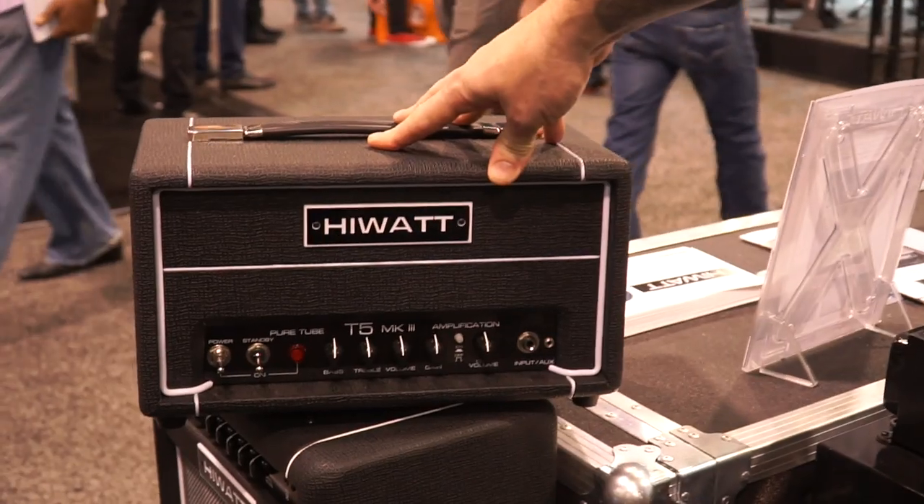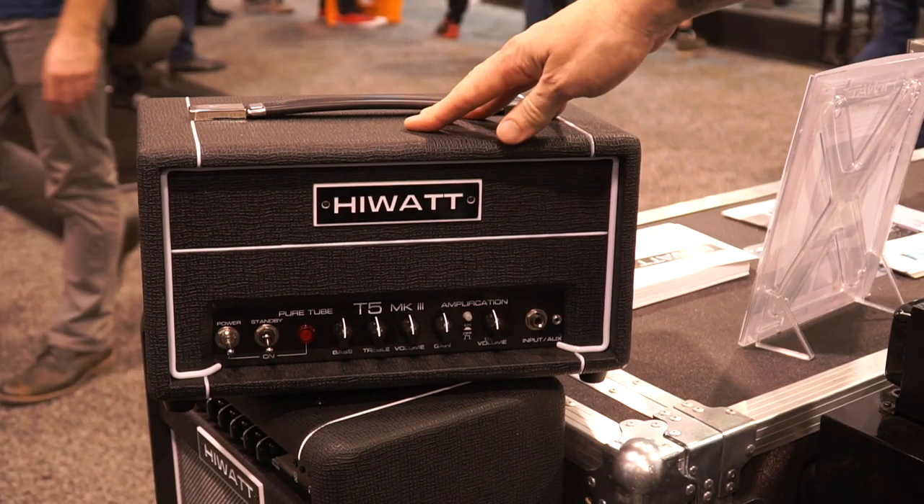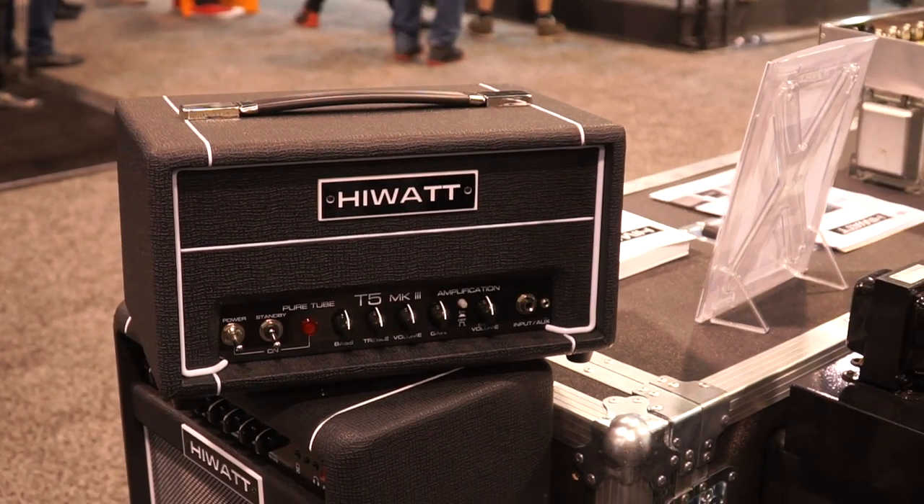Hi there, this is Keith from HiWatt. We're at NAMM 2019 and this is one of the new HiWatt products — this is the T5 Mark III.